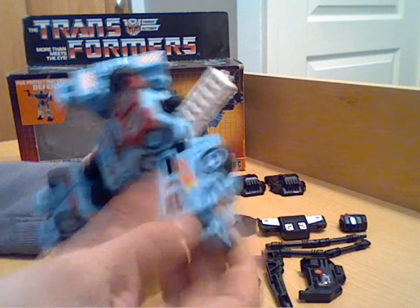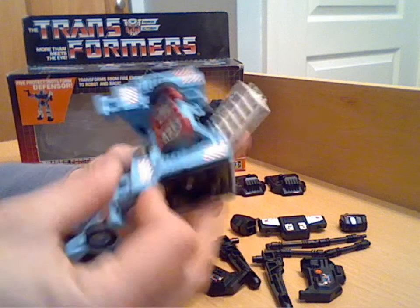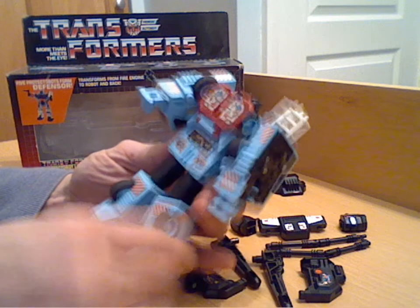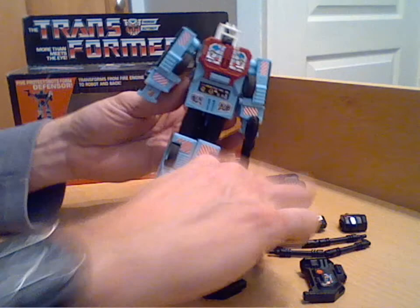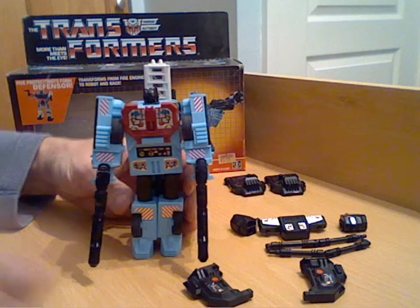He's got pretty good shoulder movement - 360 degrees and out to the side as well, so a little bit of articulation. Unfortunately, the legs have no knee articulation because of the transformation - they only kink to the sides, which is a little bit of a shame. In this mode you can hold both the large guns, which I believe are fireball cannons for this figure - a bit ironic seeing as he's supposed to be putting fires out.